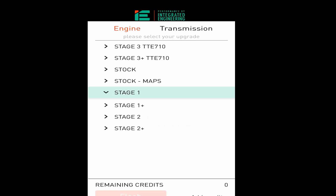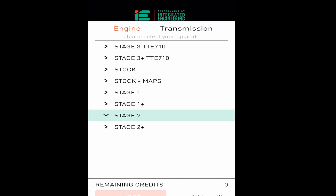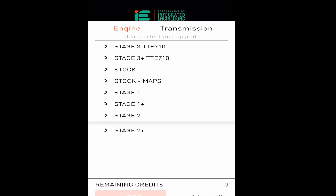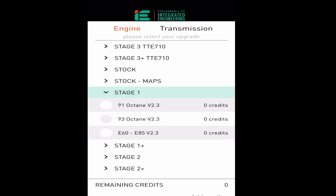It'll load tunes and you'll go through and pick what you're looking for. Options include 93 octane or E85. If you have a high pressure fuel pump you can run stage one plus. If you have downpipes and a high pressure fuel pump, stage two or stage two plus is in there as well. You can also flash back to stock maps, and stage three is available too. Pick what you're looking for and hit Flash.